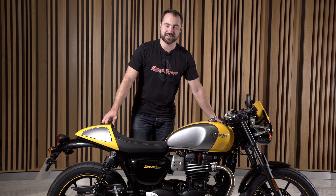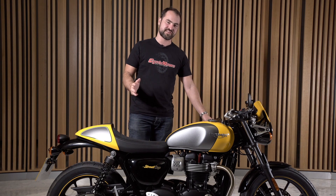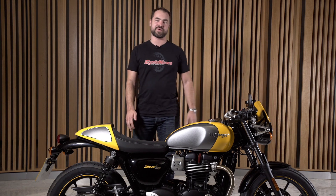Café Racer style and speed, that's what this thing's all about. If you have a good look at it, it's got everything that you would imagine the Tonup boys would have been riding back in the day.